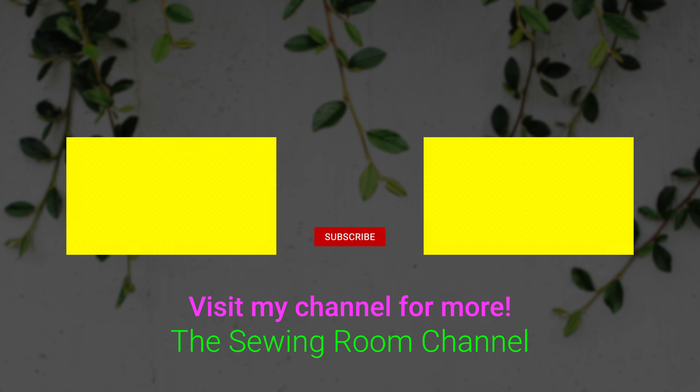If you like the Sewing Room Channel, one of the best ways to show your support is to subscribe by clicking on that red subscribe button and give this video a thumbs up. Don't forget to click share to share this video with your friends, and make sure you click on the bell so you receive notifications for all my new videos. I'm Cheryl — see you next time, bye.